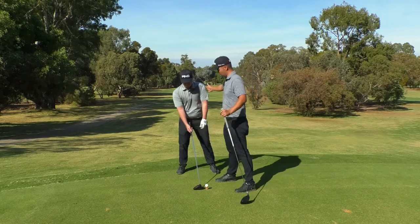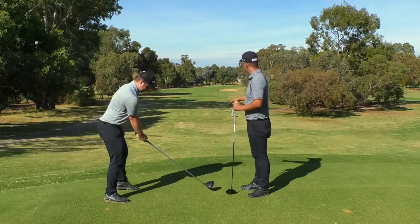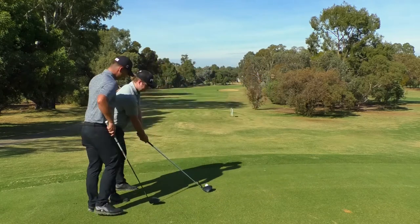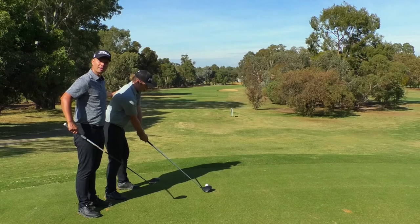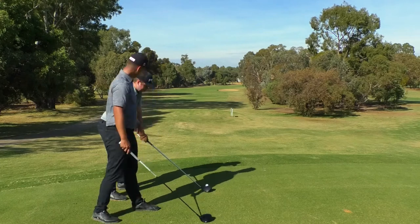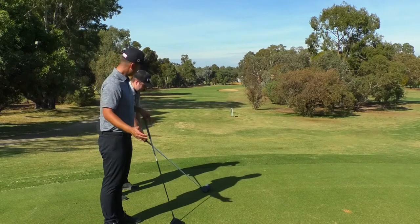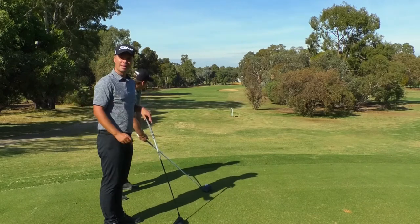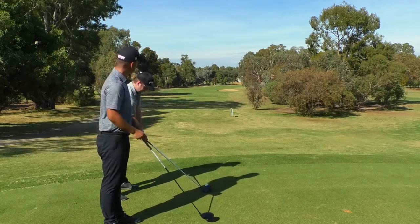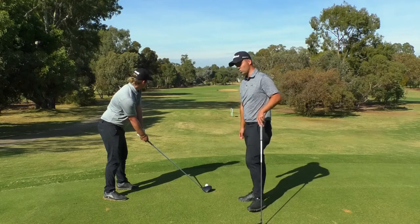As Fraser turns around to face the fairway, you'll see the club face points straight down the fairway — that's our target. His body, however, is slightly to the right. So the club face is straight down the fairway while his body position is slightly to the right. Fraser is going to swing along his body line, and the club face is actually a bit closed in relation to his body — pointing at the target while his body is slightly closed to the target.